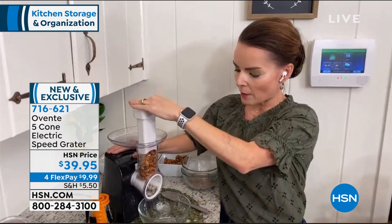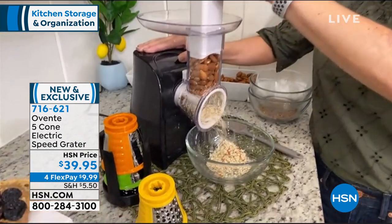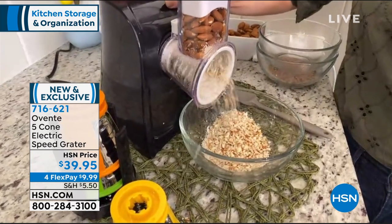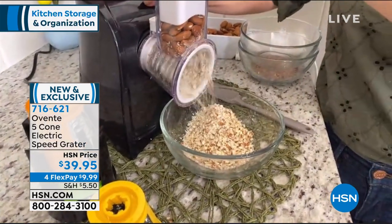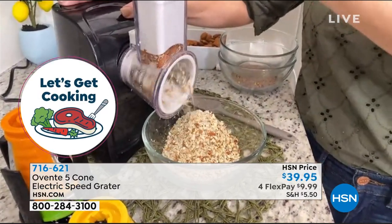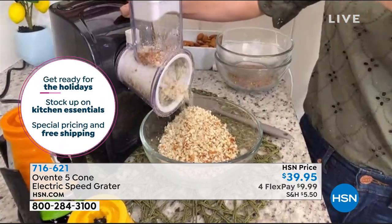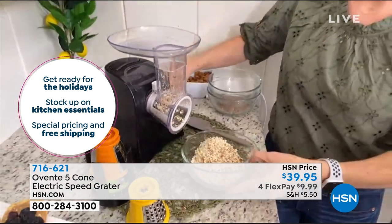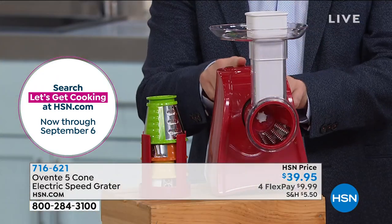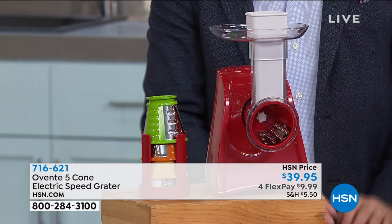I have almonds here and I'm going to pop these right down with ease — again just pressing a button. Look at the speed at which this is working. What's amazing Kerry is that the manual versions with hand cranks are normally about $20-$25. I can't believe this is only $39 and change. For a lot of us with dexterity or arthritis, just the idea that you press a button and it does all the work for you is huge.